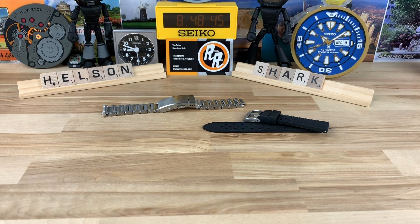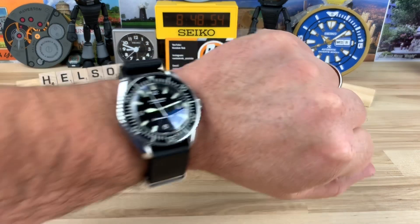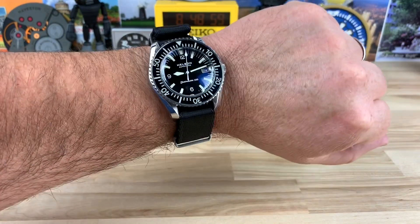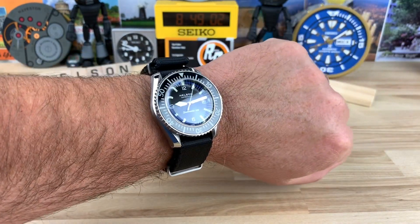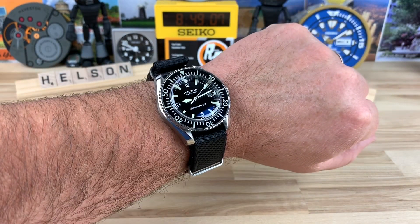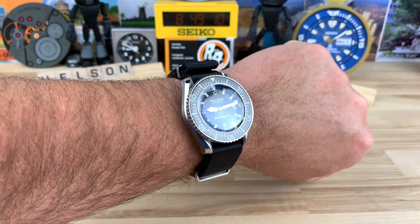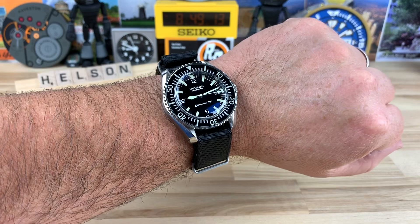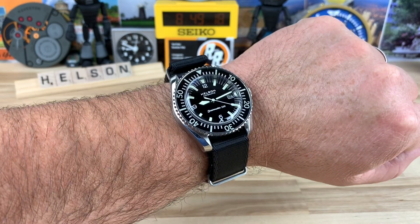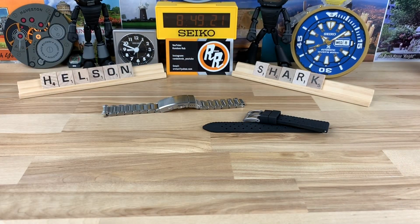Let me pop this on wrist real quick — I struggle with NATOs sometimes so bear with me, and I'm not going to edit this out. There it is on my 7¼-inch wrist. I often wonder why I don't wear NATOs more. I think one day I'm just going to start wearing them all the time. This is a perfect match for this watch — it's definitely going to lend itself to being a strap monster, and that bracelet is going to be really good too.